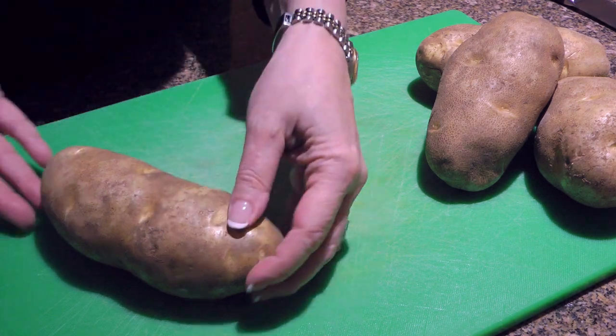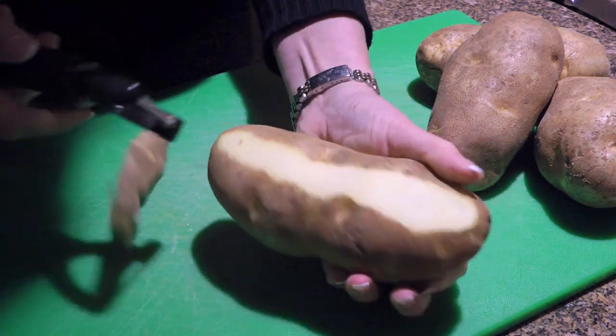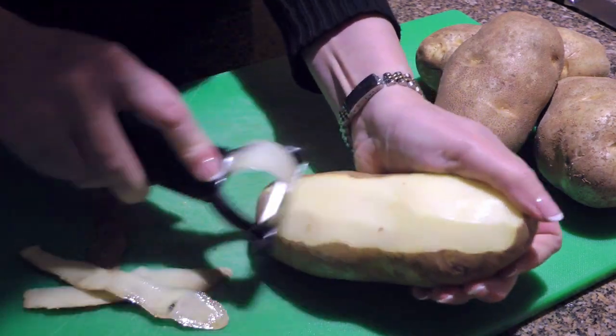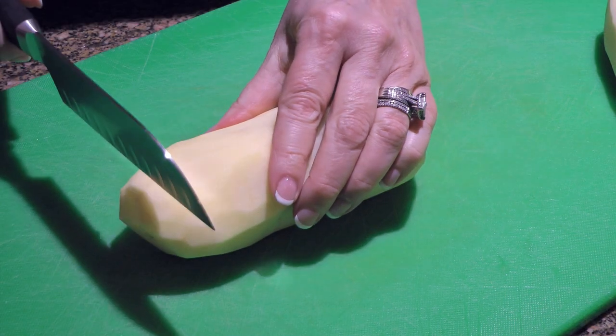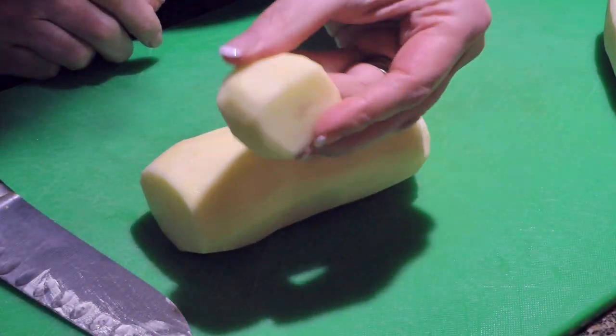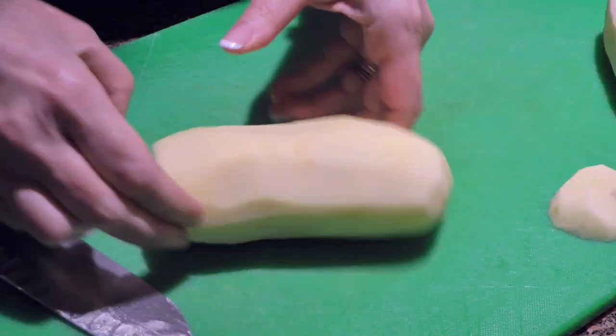Here I have a few russet potatoes that are oblong, which is the shape we want. Each of them should make two fondant potatoes. So after we're done peeling them, we'll cut the ends square. We won't use them in this recipe but definitely keep them for a stew or other similar dishes.